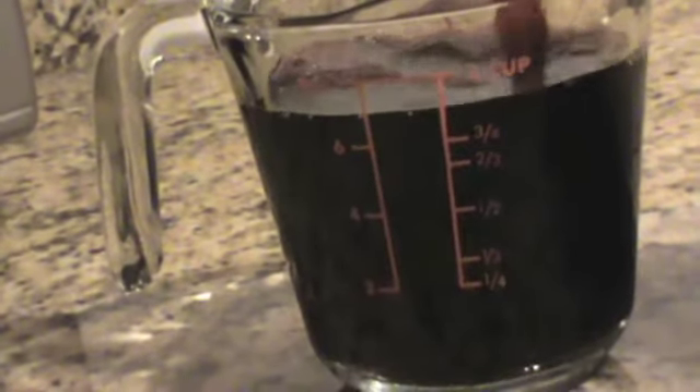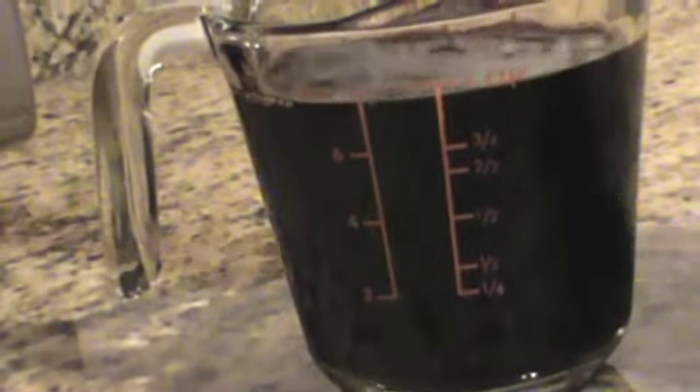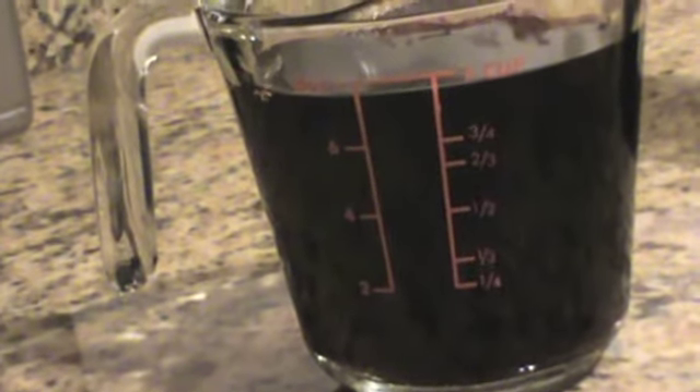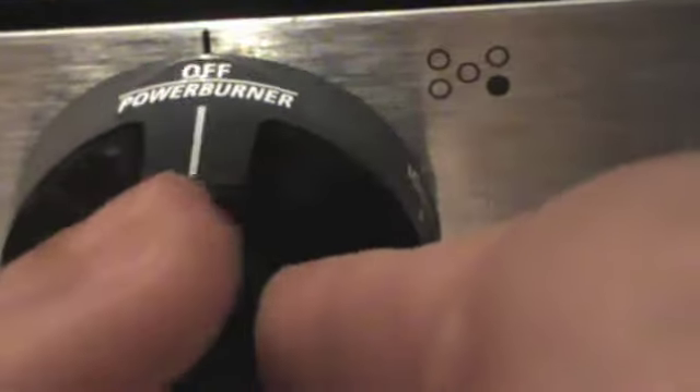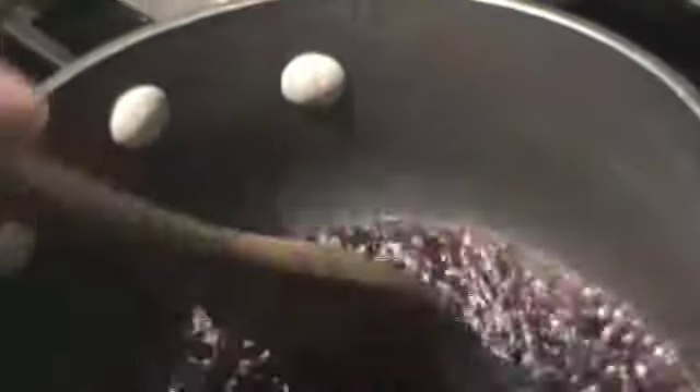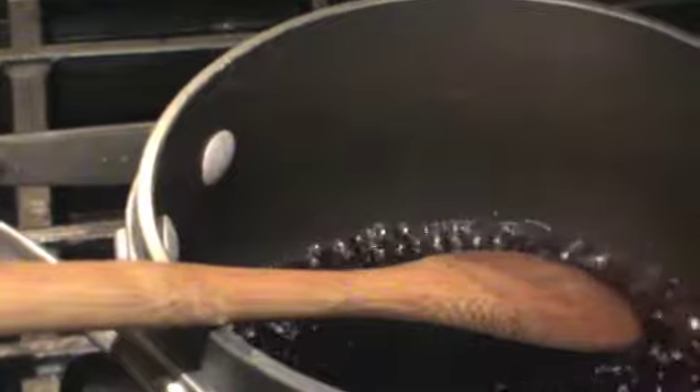I measured one cup of the red wine and poured it into a glass container. You can use any amount really — it just depends on how much you want at the end. I heated my pan up to low to medium heat and adjusted as needed along the way, then just poured it in. The idea is to reduce the wine to a more caramel-like sauce.